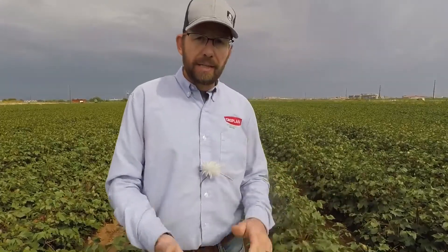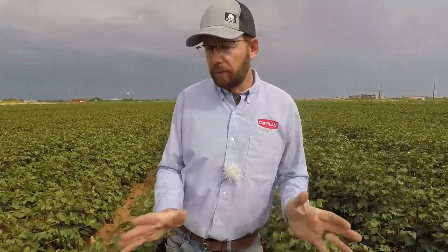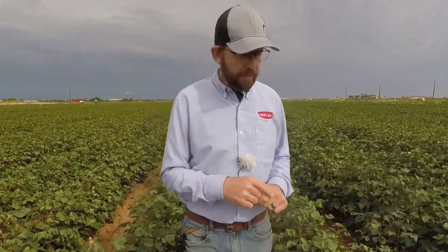The other method is the 60% open cotton. If 60% of the bolls in the field are open, you should be in good shape, ready to spray. In West Texas, I'll even use 50%. When we get to 50%, or even 40%, go cut those top bolls and see what they look like — I bet they're a little bit closer to being ready than you think.